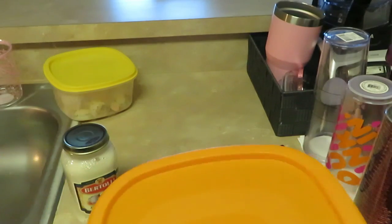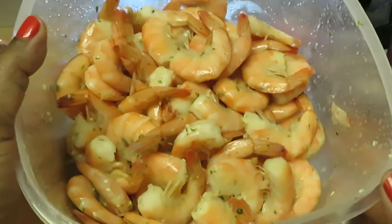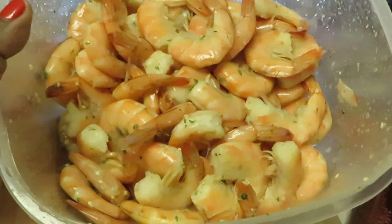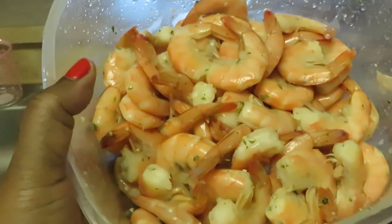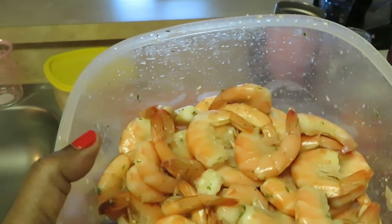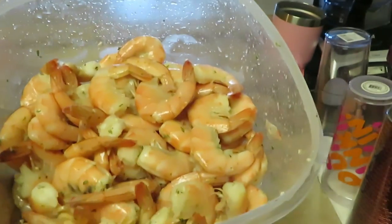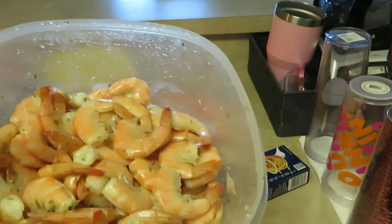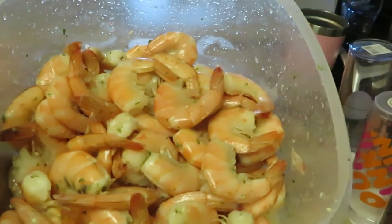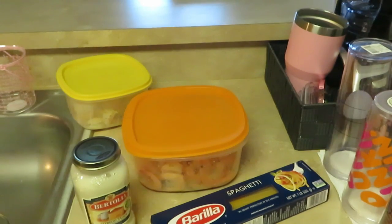The other shrimp are medium-sized, seasoned the same way. These ones still have the shell and tail on but they've been deveined and cleaned. The shell holds in the juices and flavor. I like to mix jumbo and medium shrimp — it gives the alfredo a different texture and flavor.